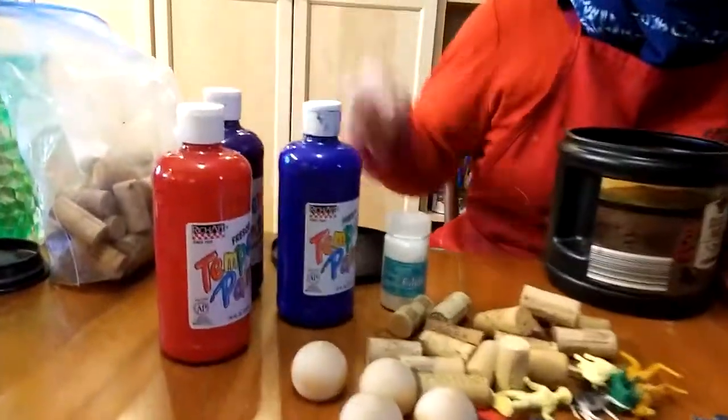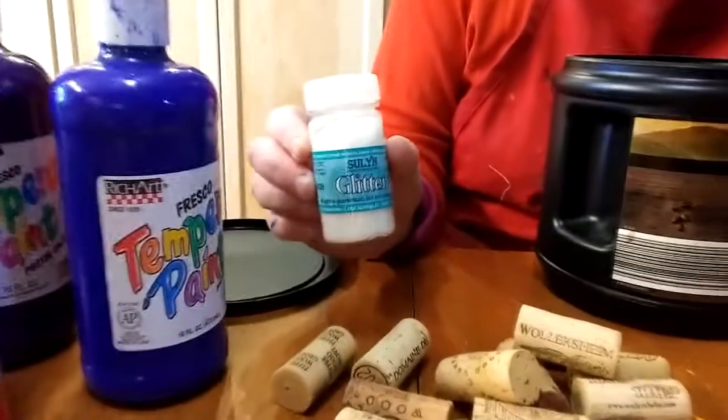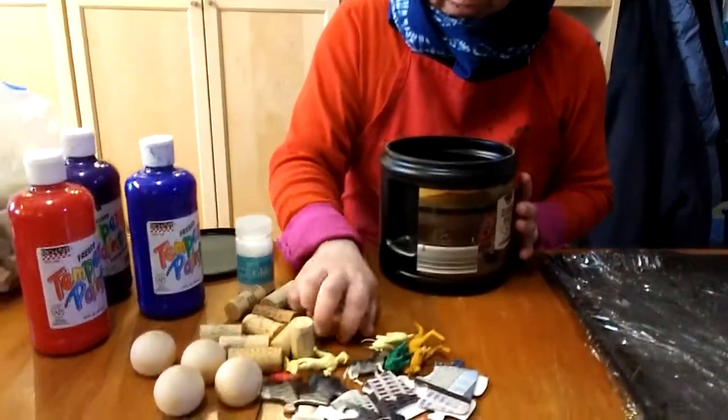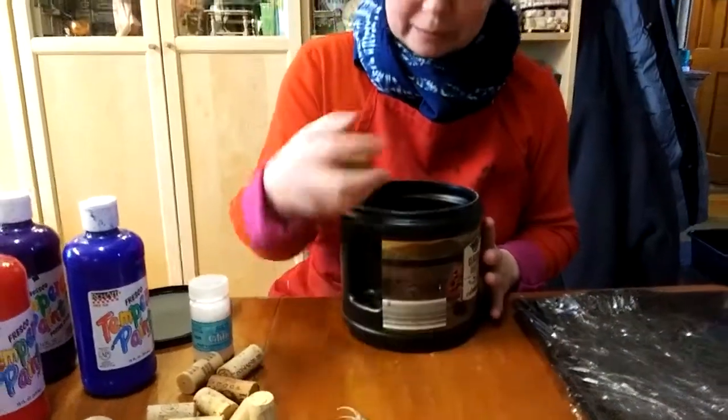I have my colors of tempera paint here. And then this is optional but it's a lot of fun — I have some glitter. This is clear glitter which mixes with all your different colors and it doesn't have to match. So let's put some items in our shaker painter kit. I'm going to put some corks, a few of my little animals, and a few of my little puzzle pieces. You don't want to fill your container too high because you want to have lots of room for your things to shake around and get covered with paint.